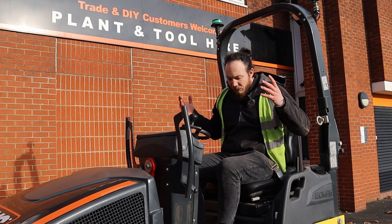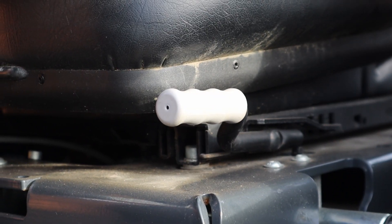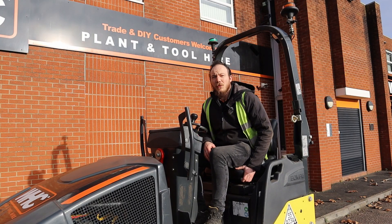Once you've got that seat belt on you can now adjust your seat accordingly to your liking by using the lever on the left hand side which moves the seat backwards and forwards.